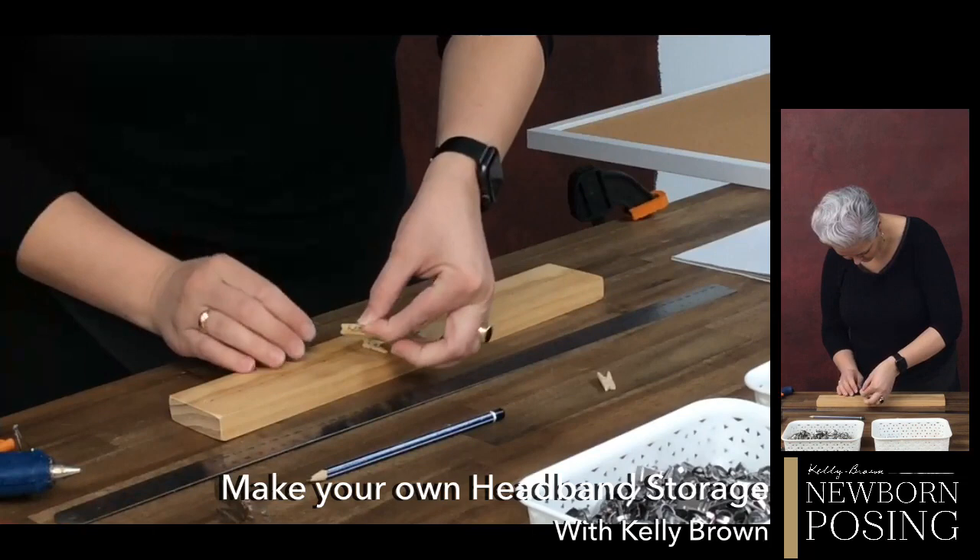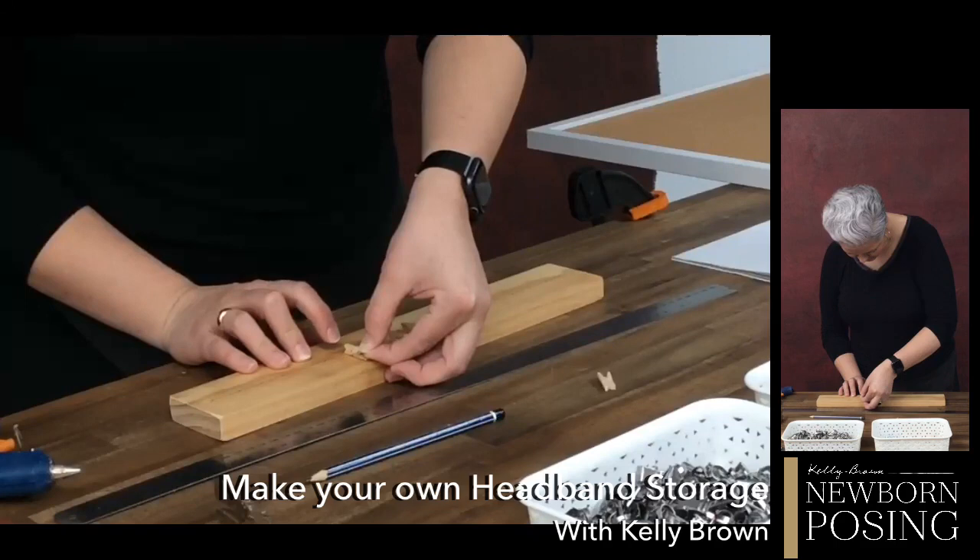If you guys have created some great DIY storage things, I would love for you to share them in the group — take some photos. Those photos can also be used for your social media to create content to share on your pages while you are not photographing clients.